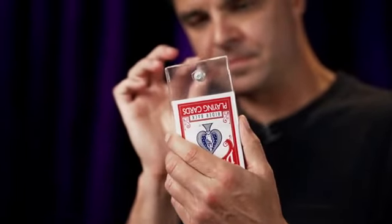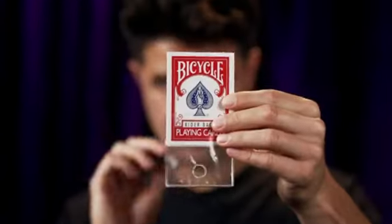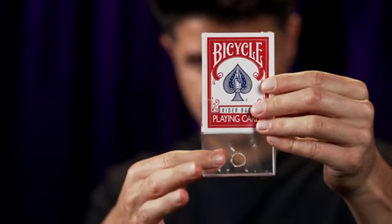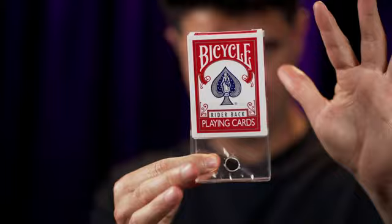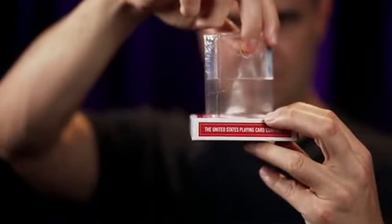OmniAir is the first trick to create the solid-through-solid mystery penetration, but in full view. Unlike other tricks that require a cover. This is OmniAir by Victor Sands.